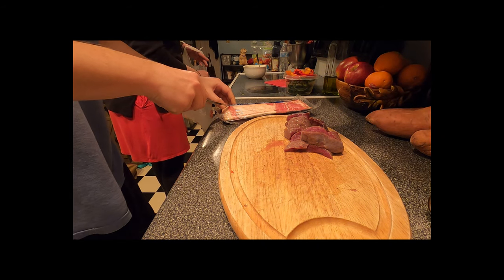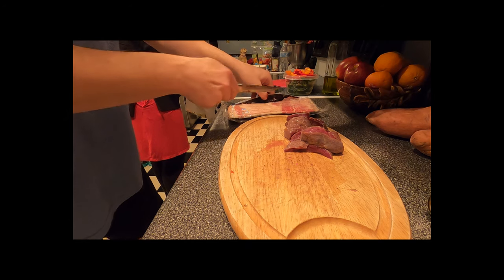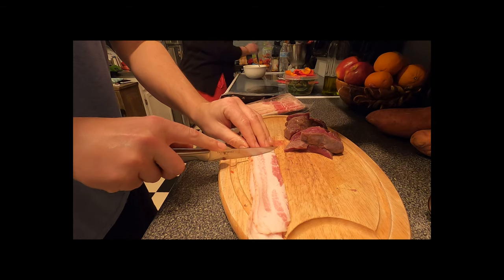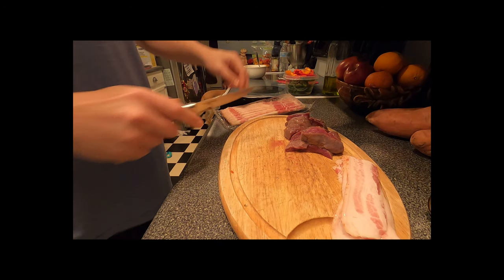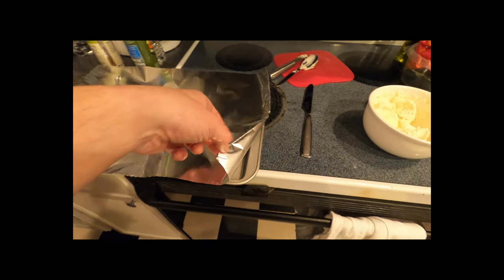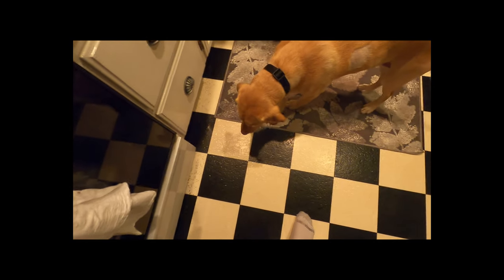Here we've got our bacon. The wife got thick-cut bacon, so she really dropped the ball — disappointed me — but we'll make it work. I always try to get just the cheapest, most generic bacon you can find. You're not eating it plain — it's not for a good breakfast. It's just to keep your game meat moisturized. I'm a big believer in using tinfoil to save yourself dishes, so just grab a basic cookie sheet, throw some tinfoil on there, and spray it with extra virgin olive oil.